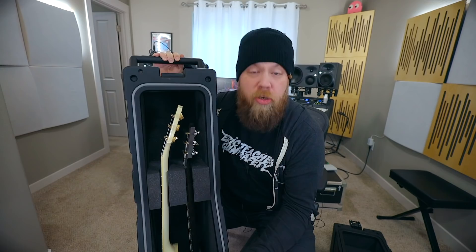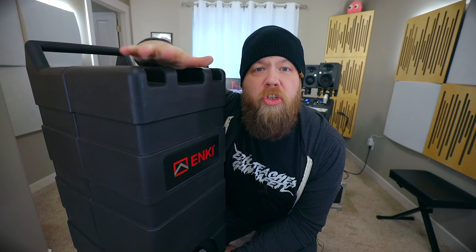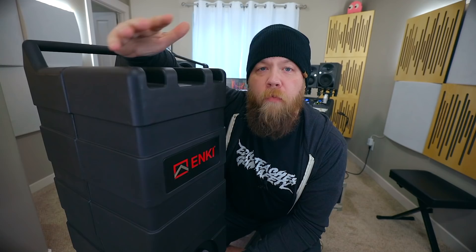With no guitars in this standard electric guitar case, this case weighs 26 pounds. And once I put my guitars in there, I'm at about 38 to 40 pounds depending on the guitar, obviously. But that is still well under the 50 pounds that is the threshold for extra charge for the airlines. So you can put both guitars in this case and fly with it and not get charged any additional weight overages or anything like that.